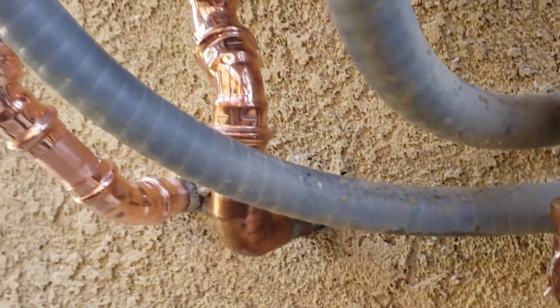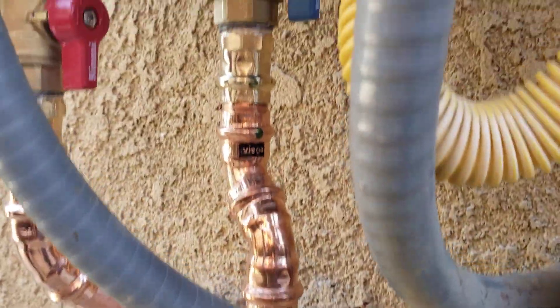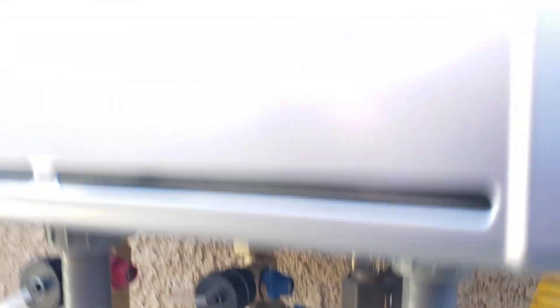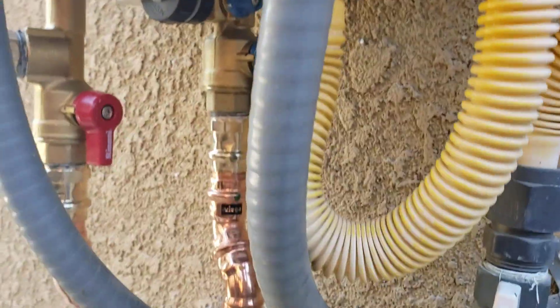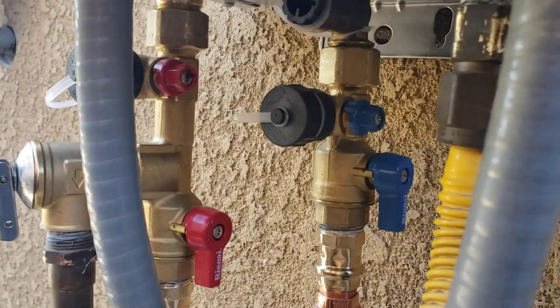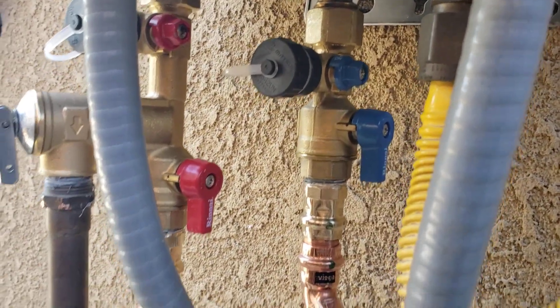We did run hard copper pipe at the bottom, so everything's tied back into the valves. These valves do not come with this unit — we purchased them separately. They're made by Matsui for Renei, so they're original to some of the other units.